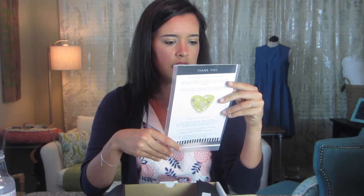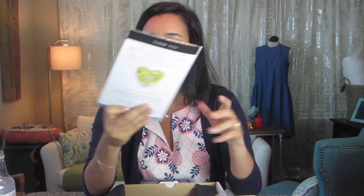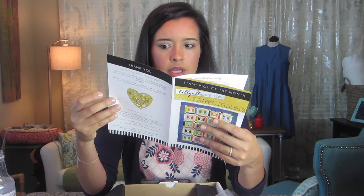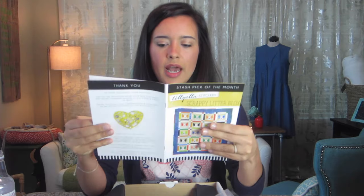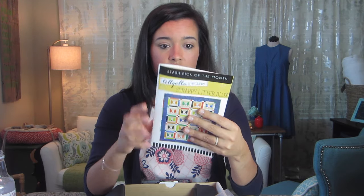The Stash Pick of the Month is the Lily Ella Stitchery Scrappy Litter Blocks — it's a cat quilt pattern! I don't know what my partner would think about a cat quilt, but in a way it could be a dog or fox. I do have two friends who have cats, so this could make a really nice gift. The booklet is only a few pages because it's a repetitive block — just one pattern that you attach all together. Really cute.